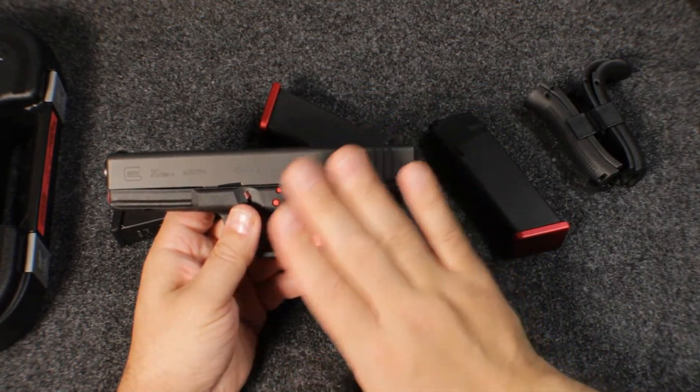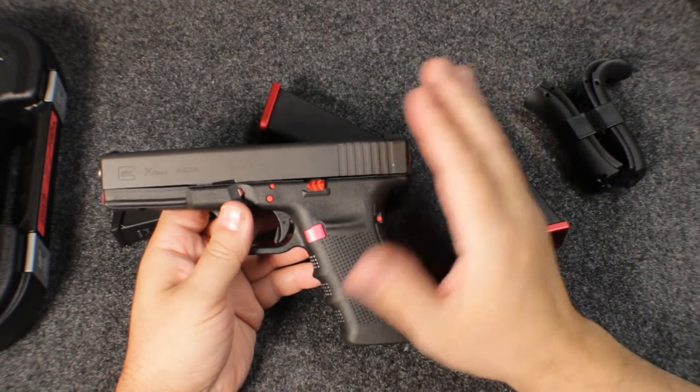Being 10mm, there's a little more recoil, but I don't think it's too bad for me personally.